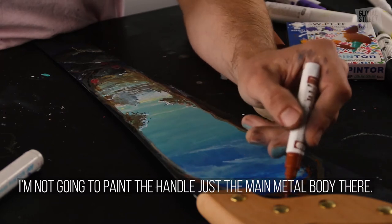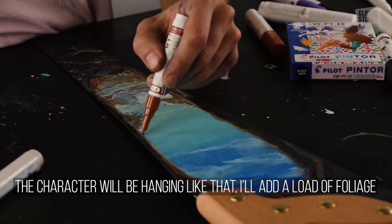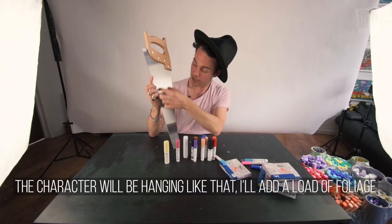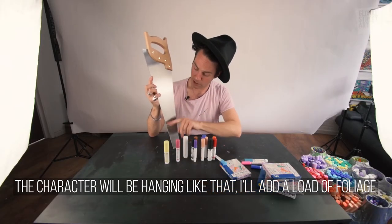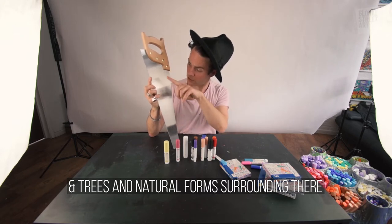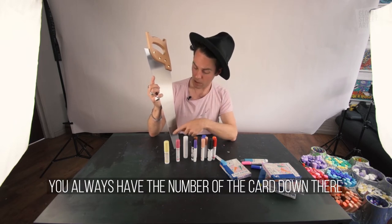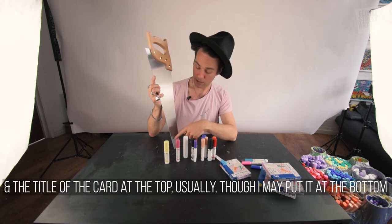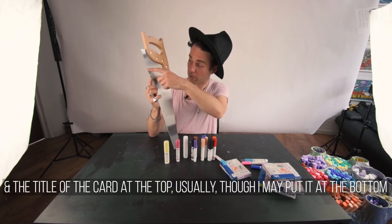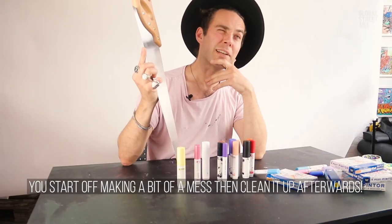I'm not going to paint the handle, just the main metal body. The character will be hanging like that — I'll probably add a load of foliage and trees and natural forms surrounding it. You always have the number of the cards and the title of the card at the top usually, so I might put it down the bottom. You start off making a bit of a mess and then clean it up afterwards.